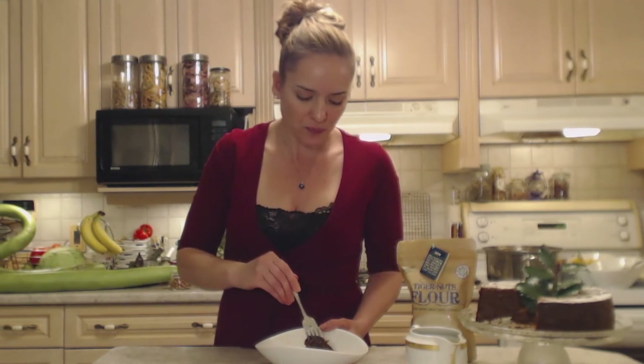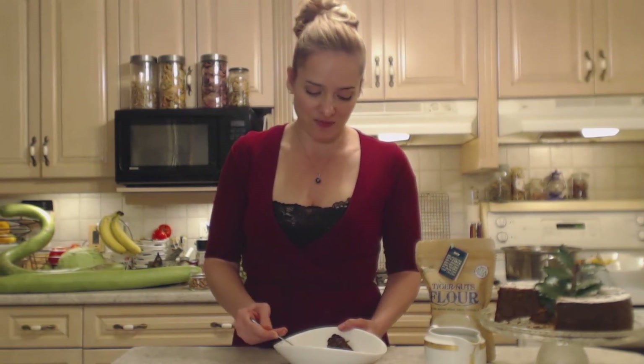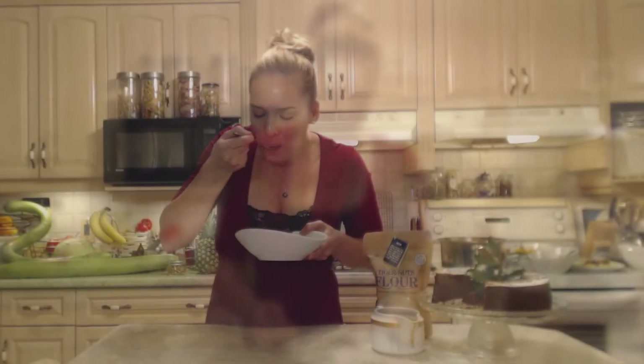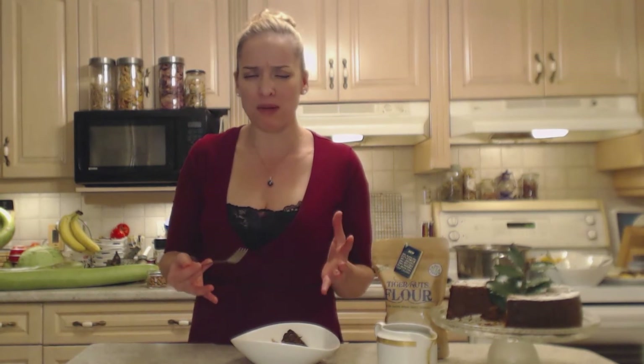It's perfect — the perfect ending to a very long holiday. It's a moist, delicious, rich, decadent cake — exactly what you want for the holidays. Delightful. The ginger, the cinnamon, the cloves, the nutmeg, the pumpkin pie spice.